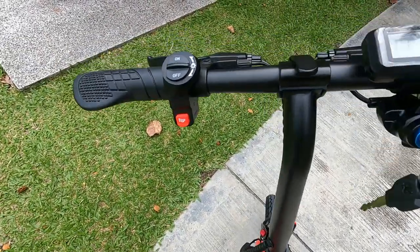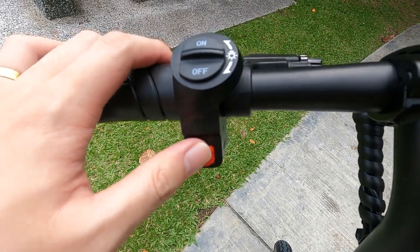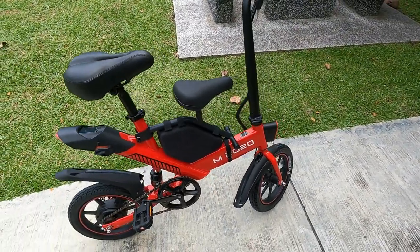On the left side we have the light switch to turn on the lights, as well as the horn — which is pretty useless to be honest. That covers the electronics part.